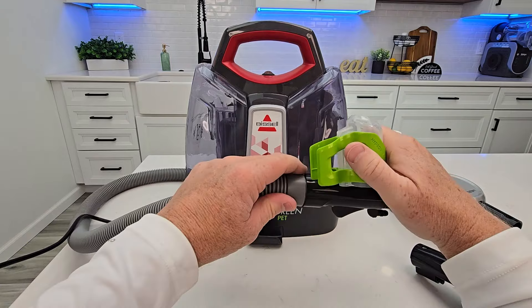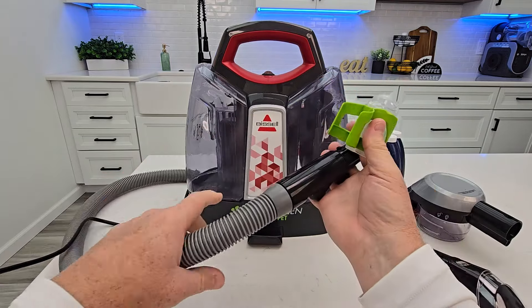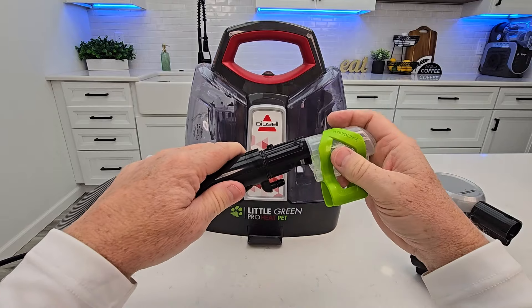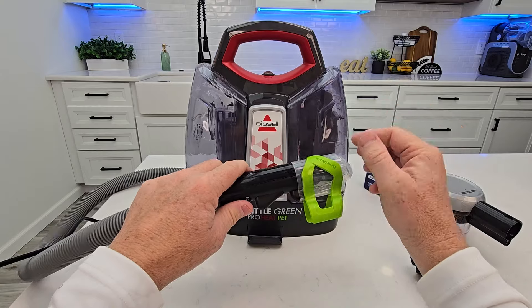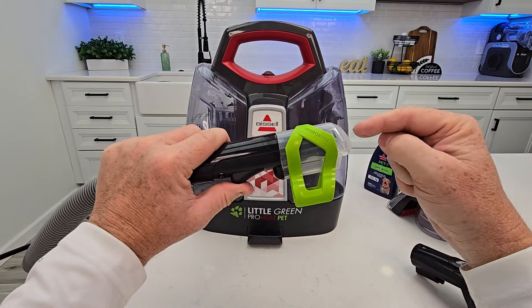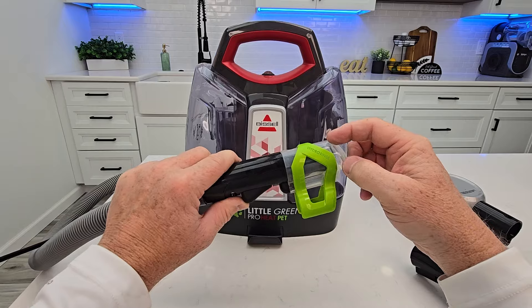One last thing — this hose clean tool. I like that it attaches to the hose, and that's how you're going to store it. When you want to use it at the end of the job, simply take your attachment off, put this on, and it clicks into place. Turn the machine on and when I press the trigger, solution is going to be directed down the hose to clean it.